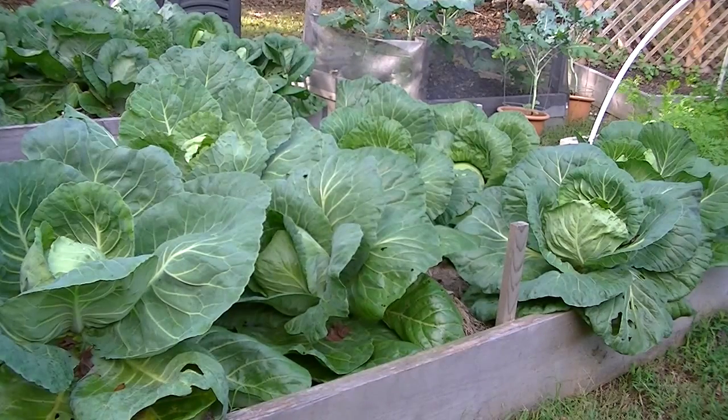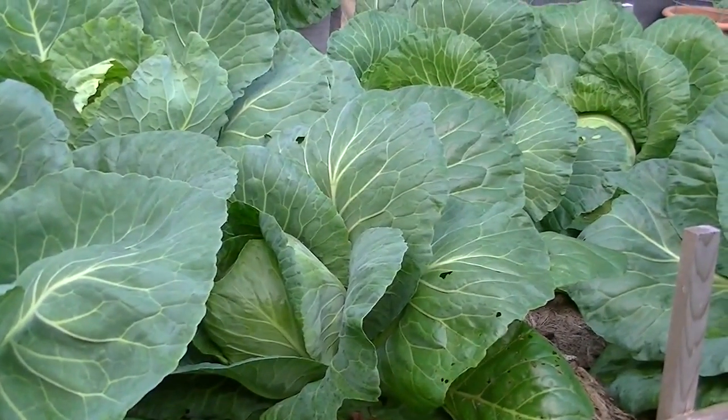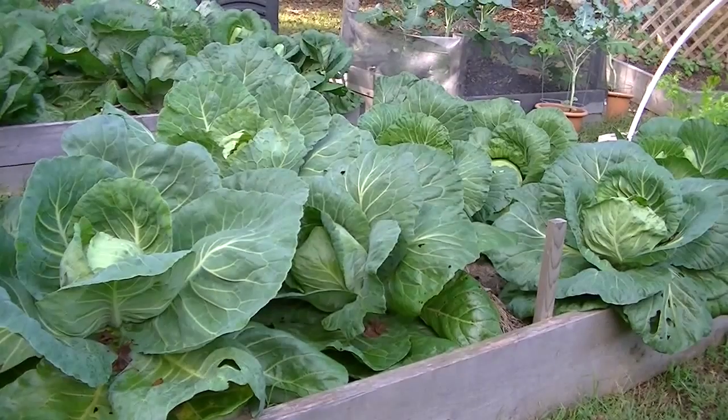Hey everybody, it's time for me to harvest my first cabbage for the fall 2012 season. I'm going to harvest this Copenhagen early market right here, so let's get to it.